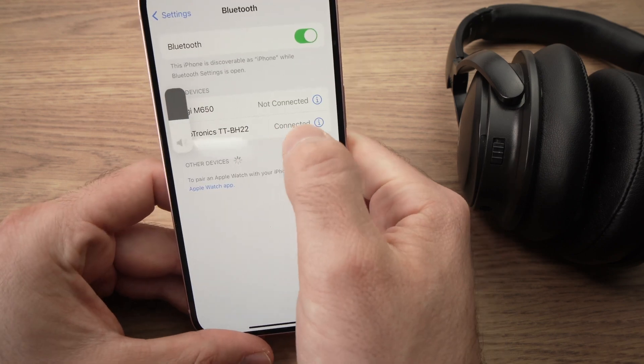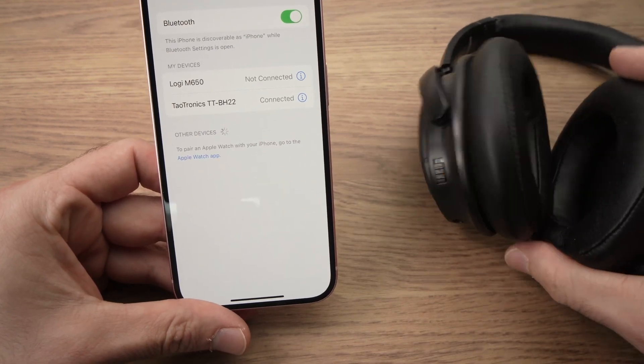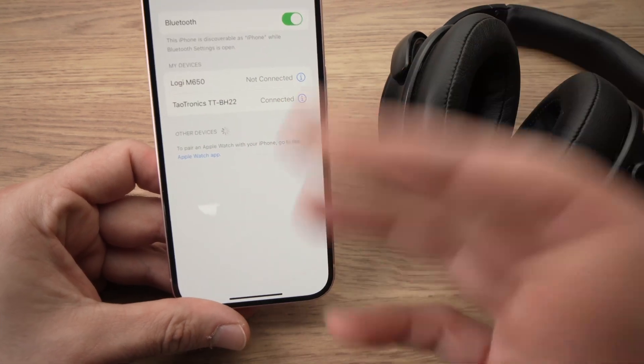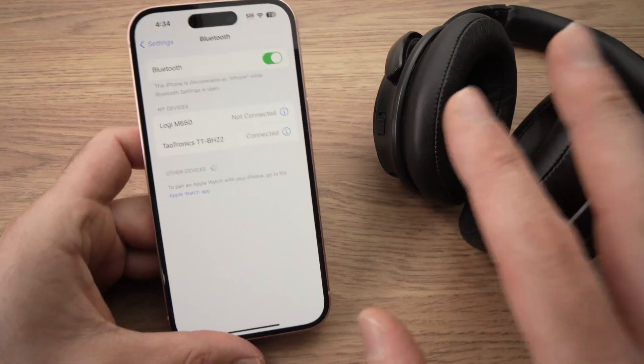You're going to see 'Connected' here, and mine even told me that they are connected. Go ahead and test them with YouTube or by listening to music.